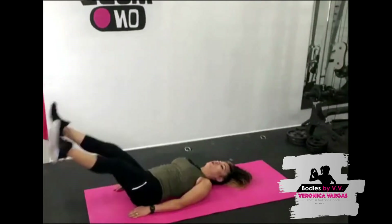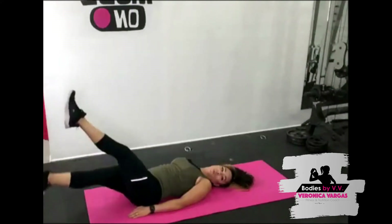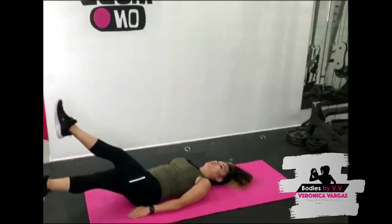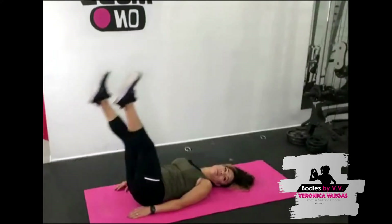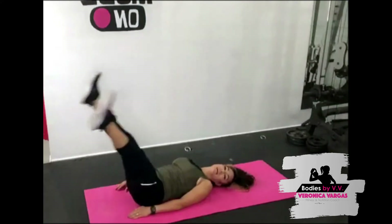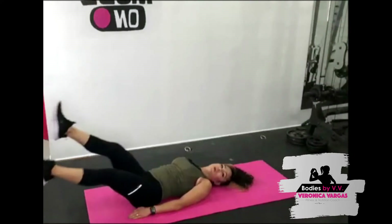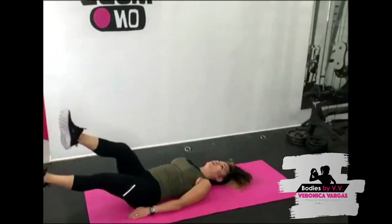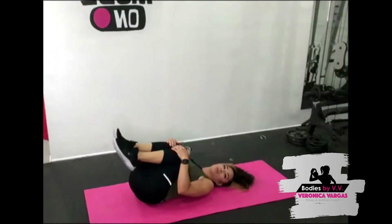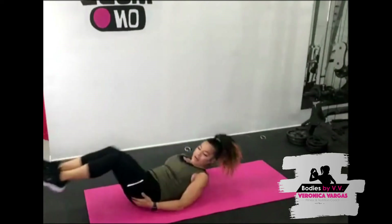Now we're working the lower core — come on! Oh my god, are you feeling that? You might have to play around with the range of motion. I'm just going to lift up a little bit for my lower back. We have another 10 seconds, last push — then go back down low again. Five, four, three, two, one — bring the knees into the chest. Oh, get that nice stretch into the lower back.